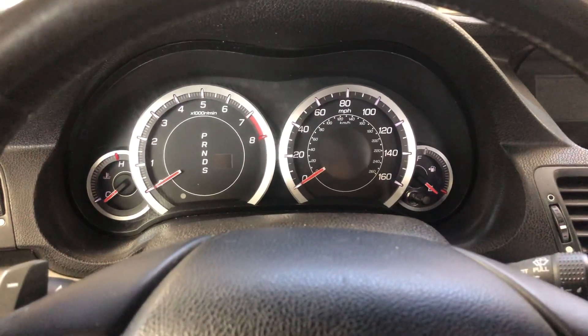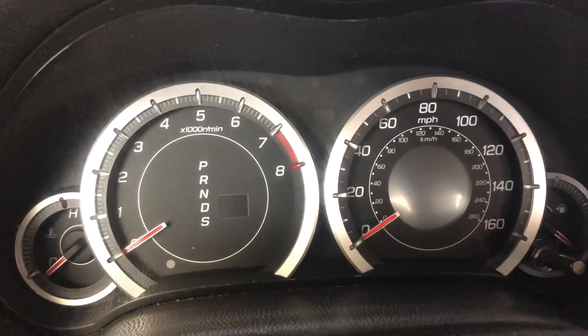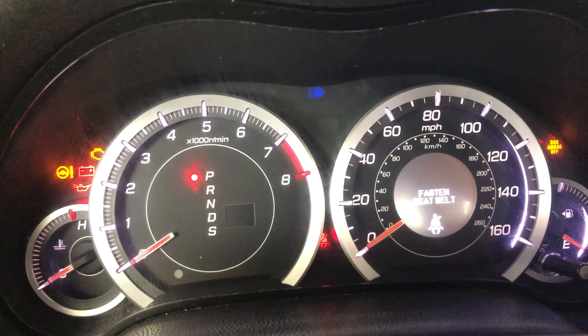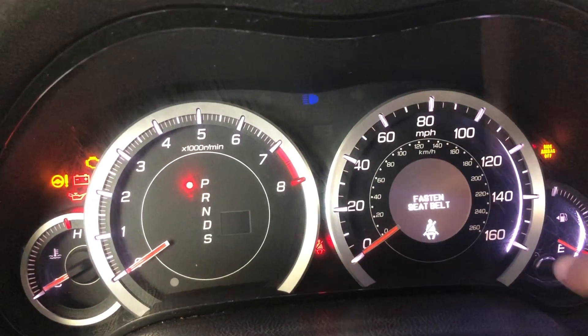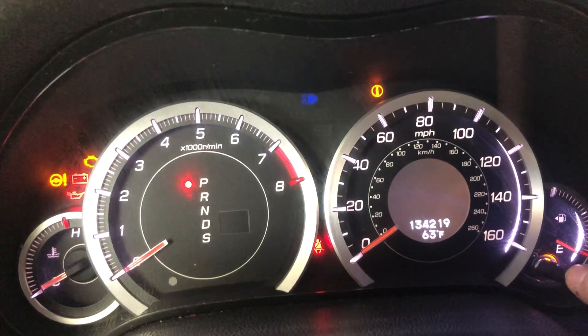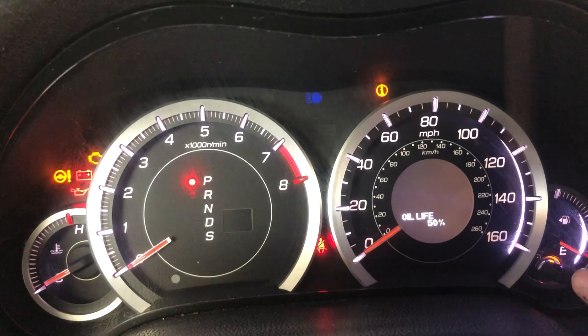2001 Acura TSX — we're going to do the oil life reset. First thing you're going to want to do is cut your key on; do not turn the engine on, just the key on. Once you've done this, there's a button right here on the dash. You're going to hit this button until you get to the oil life display.